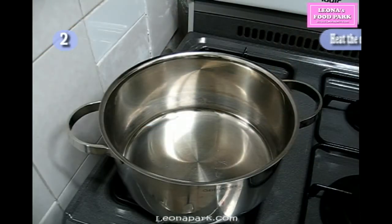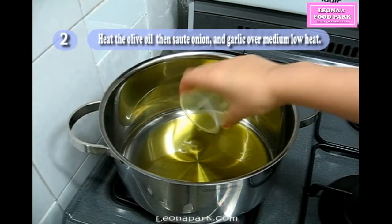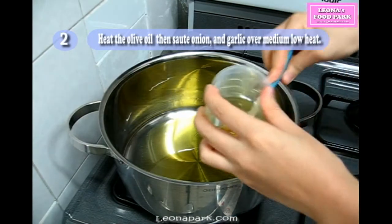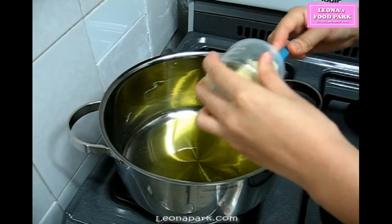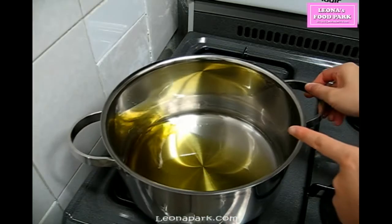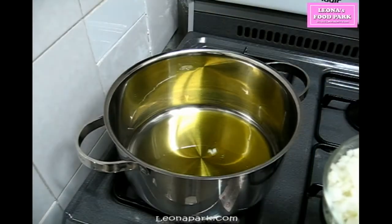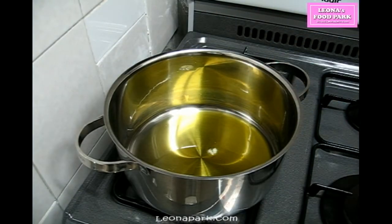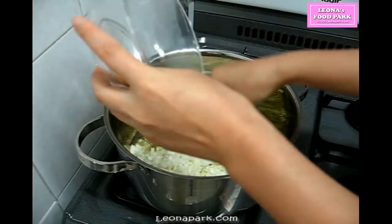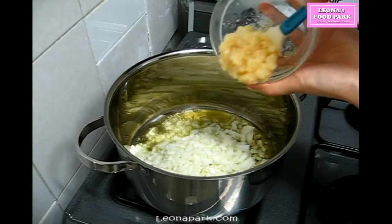Heat the olive oil over medium heat in a heavy pot, then add the onion and garlic and sauté over medium-low heat until the onion is translucent. This is a simple but very important step. Many people wonder how you can tell if the oil is hot enough to add the next ingredients. Once the oil heats up, it will move faster than before — its viscosity decreases with temperature. You can also add a small piece of onion or some salt to check: you'll hear sizzling if the oil is ready. This is how you check without putting your hands near the heat.